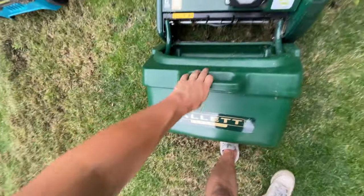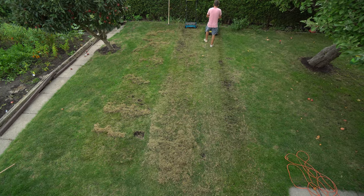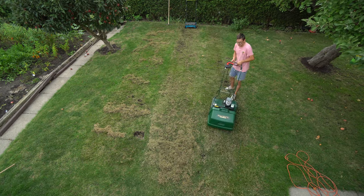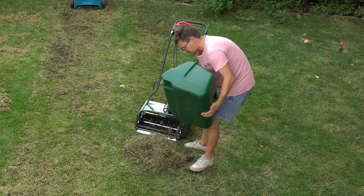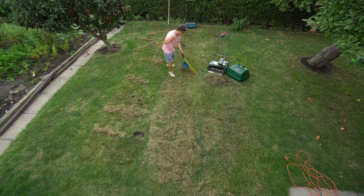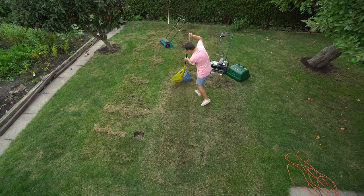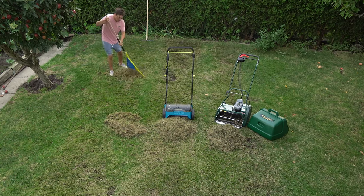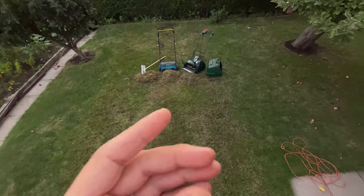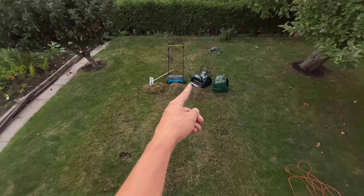Instead of raking up the Outlet stuff I'm just going to throw the front collection bin on it and see if that catches everything. As we can see, all three of them did a pretty good job. My lawn was in rough shape so it did take a beating from every single one of them.